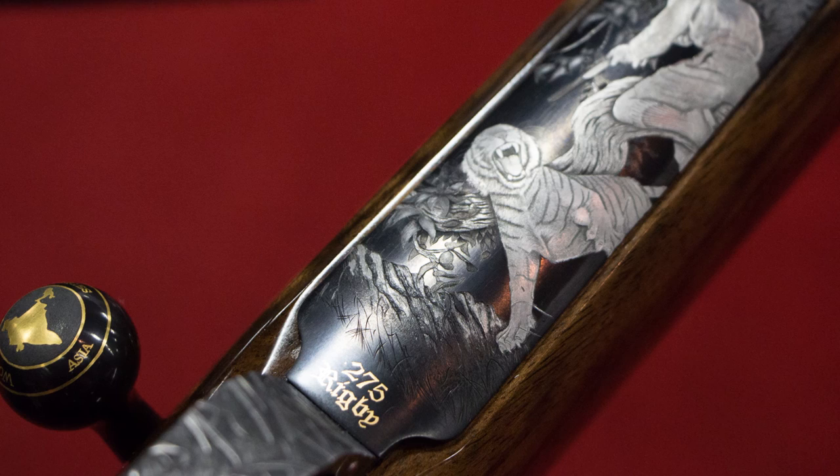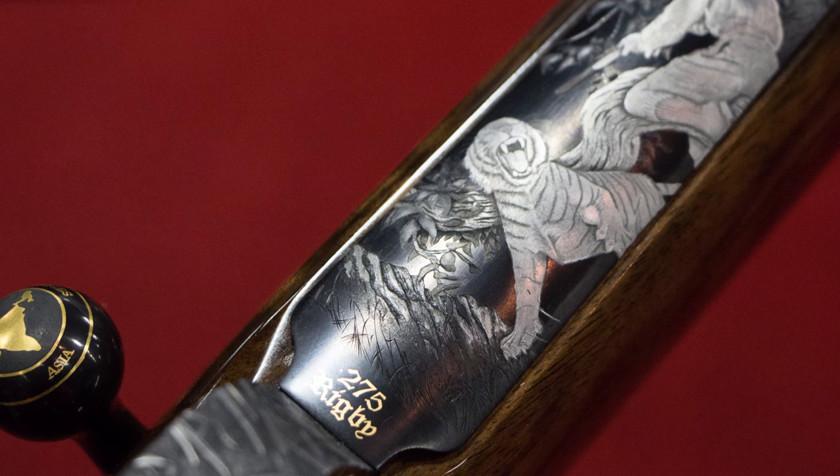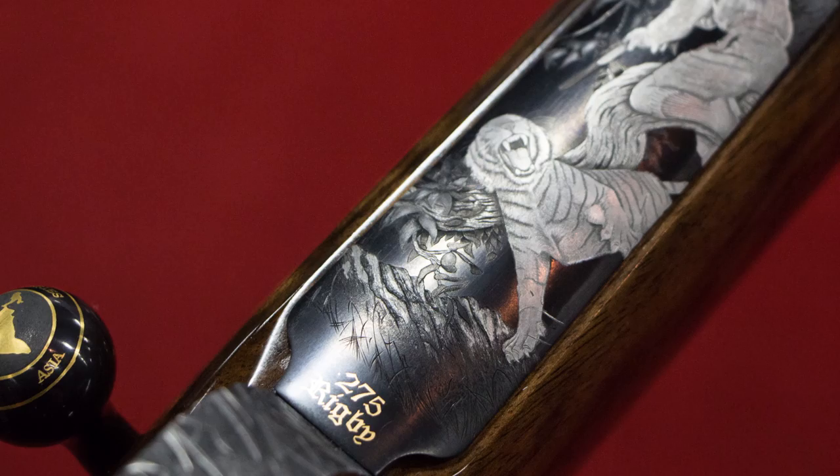Walking up to the map of Rudraprayag, which in the local language means 'converging of two rivers,' so I'm told. And in there you can see lots of little villages with gold inlay numbers next to each village, which depict how many people were killed there. The research that went into that — looking at how many people were killed in each village — and commissioned to engrave that onto the gun.